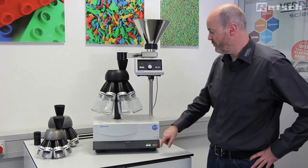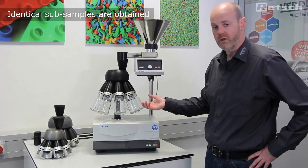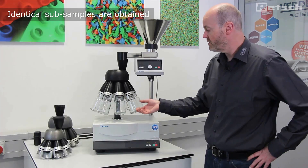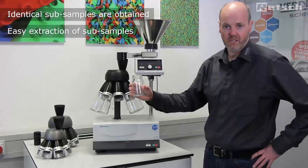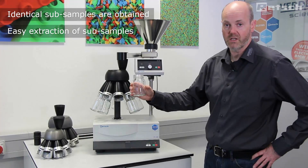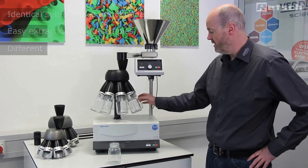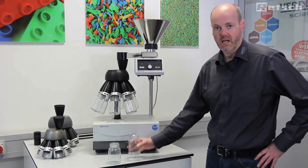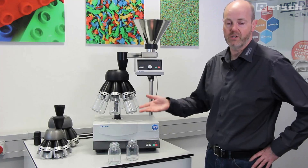Therefore, at the end of the division process, we will end up with eight individual and identical subsamples. These can simply be collected into removable glass bottles of different sizes — one taken forward to analysis, and a second held as control. The rest, if not required, can be returned to bulk.